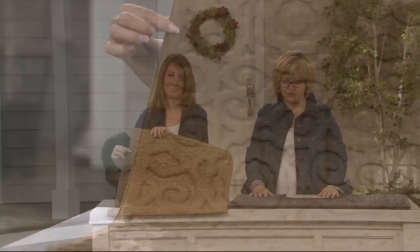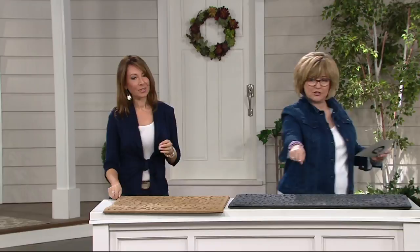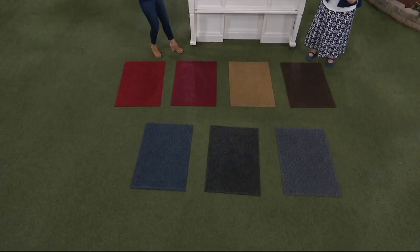Let's go through the colors first — they're all the same size. They are 36 by 24, so they're three by two. We have some beautiful colors, all down here on the floor. We picked that two-by-three because most doorways are three feet wide, and even when they offer other sizes, this is the size to buy. It's the most universal.